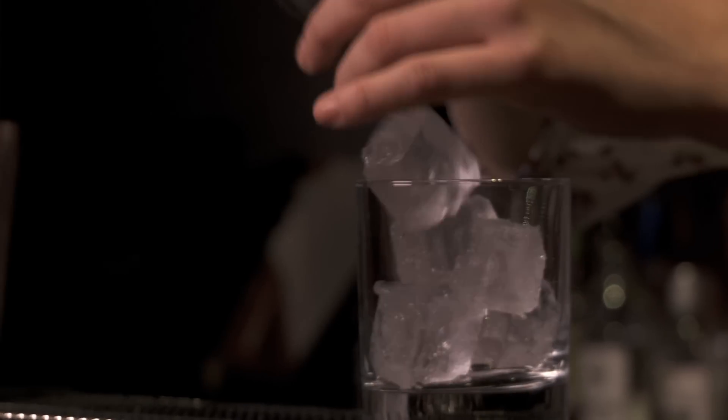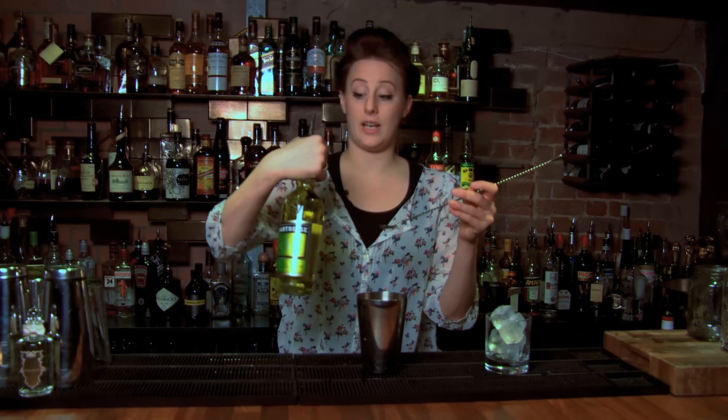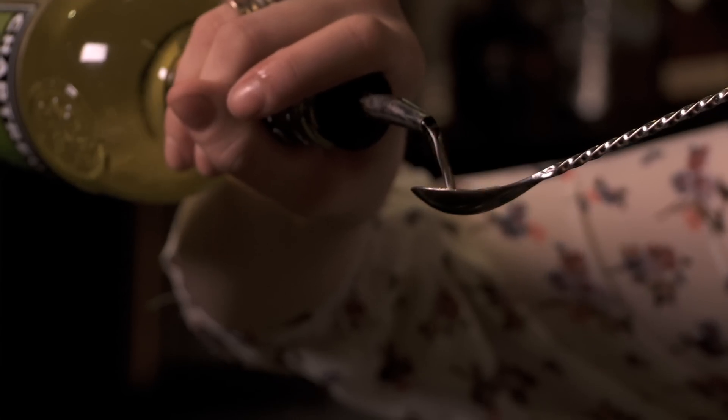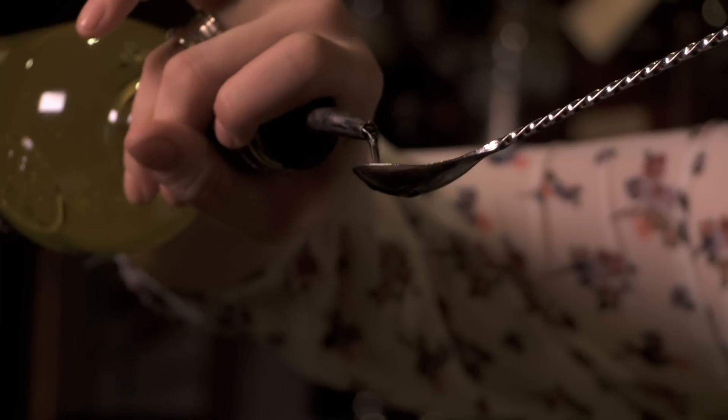We ice our glass. We have half a fresh lemon. We're also adding 40 ml of Plymouth gin. Three barspins of yellow chartreuse. Yellow chartreuse is fruity, quite herbaceous, and works very well with the juniper and the gin.